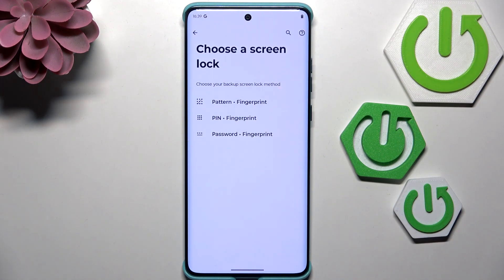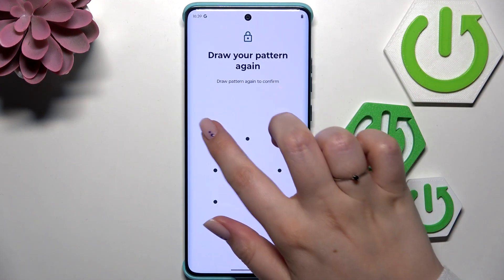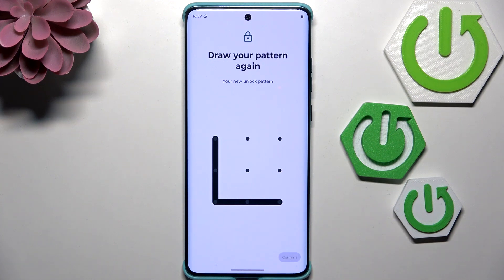Before we can add the fingerprint, we have to add a pattern, PIN, or password — a regular screen lock. If you already have one, you'll be transferred to the next step. If not, we have to set one up. Let me choose the pattern, quickly set it, and then tap on Confirm.